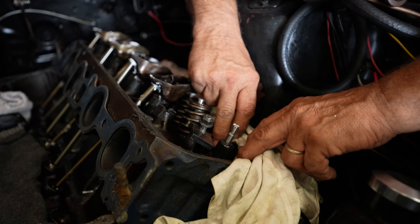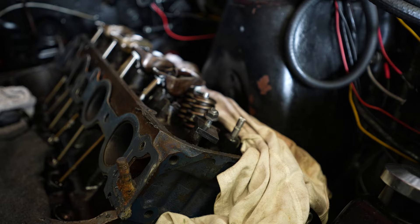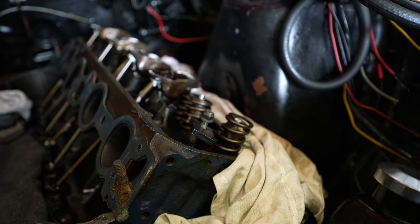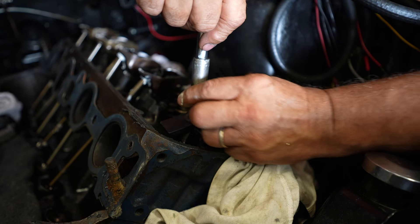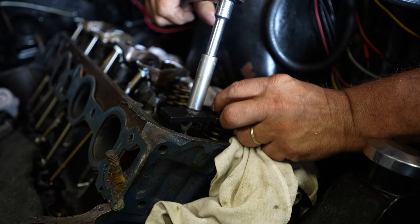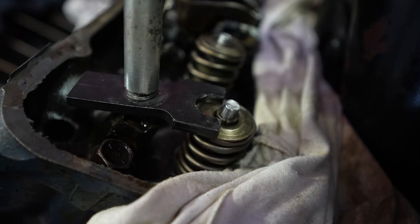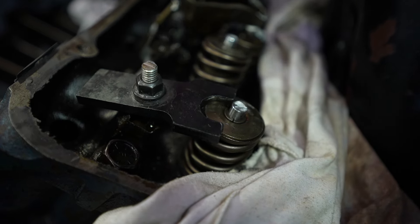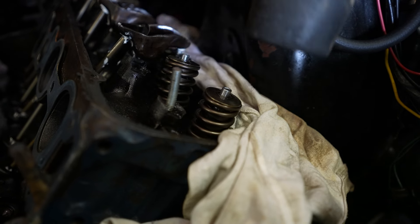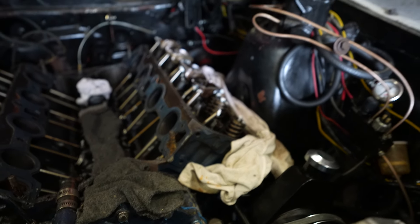Last one — drop it on, get it in place. Grab the last spring, drop it on, get it in place. Grab the last retainer, drop it on. Grab your homemade tool and tighten it down. Look at that — oh, it fell right in. Sometimes you've got to hold them but watch — make sure it gets in there. As soon as it touches, give it a tap. Now you know it's in there. Perfect — the keepers are keeping it. Let's get it done.